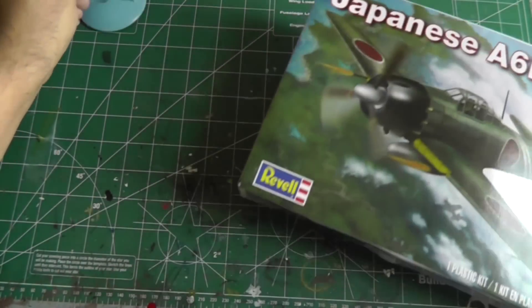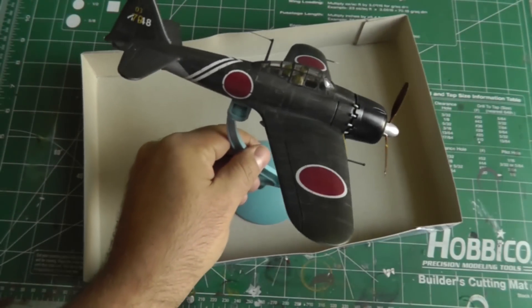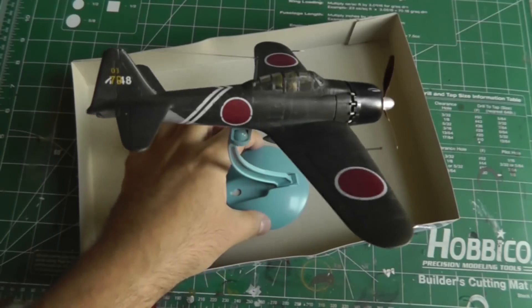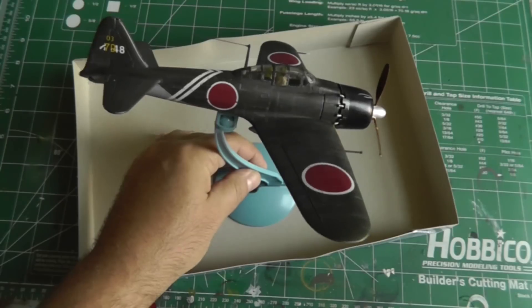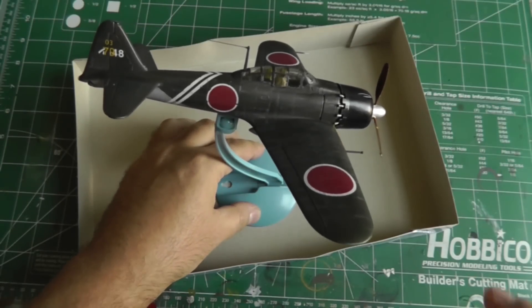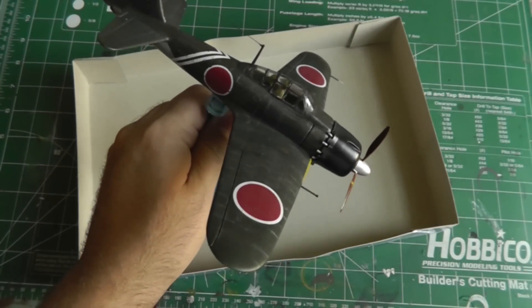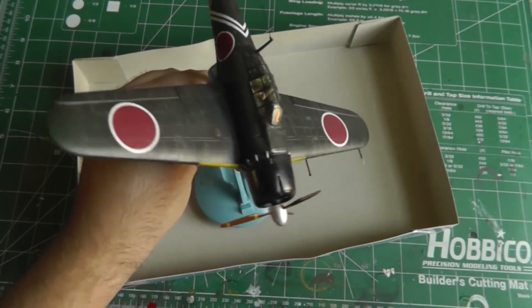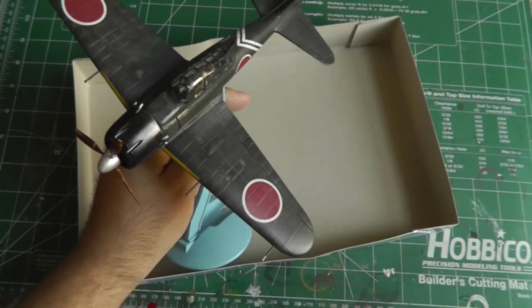Here she is — the completed Revell model. Really easy kit, only 29 pieces, goes together really well. The part that I spent the most time on was masking the canopy manually with Tamiya tape and a nice sharp X-Acto knife — that was the part that took the longest.